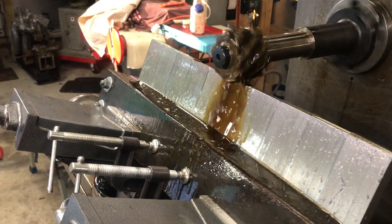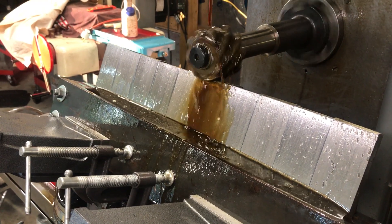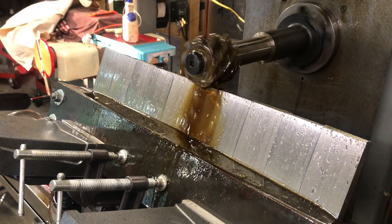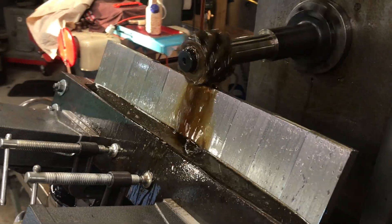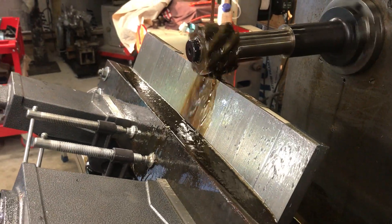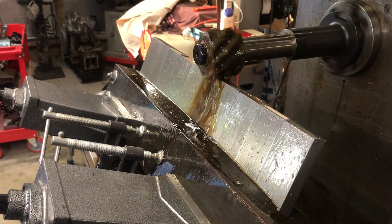The good thing about this setup is obviously they're all going to look the same, theoretically speaking, and it takes away the setup time. So on one setup, even though it takes a little while to set this thing up — which I can improve on — it's efficient.